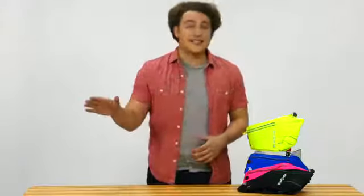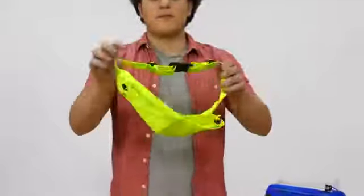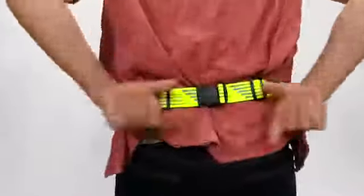Designed for men and women of all sizes, the straps are adjustable from a 30-inch to a 55-inch waist for a truly universal fit. Adjusting the strap is easy to make as loose or snug as you like.